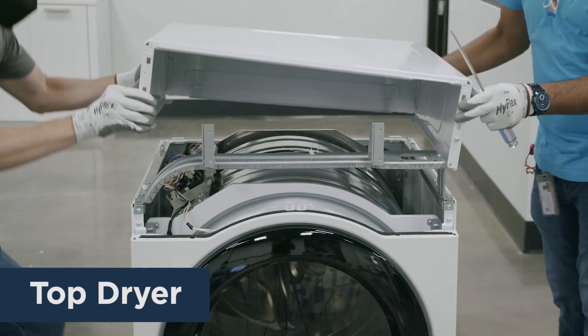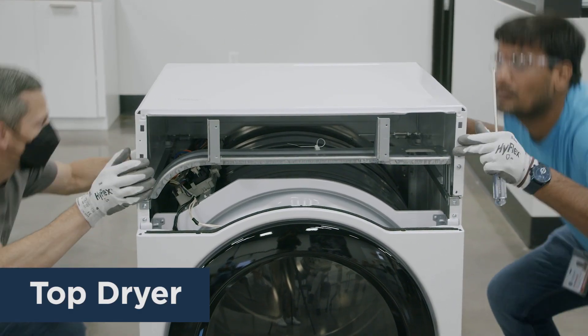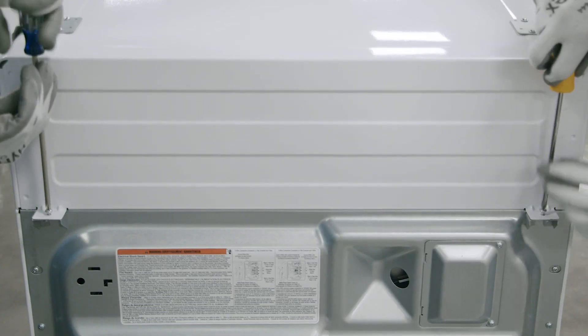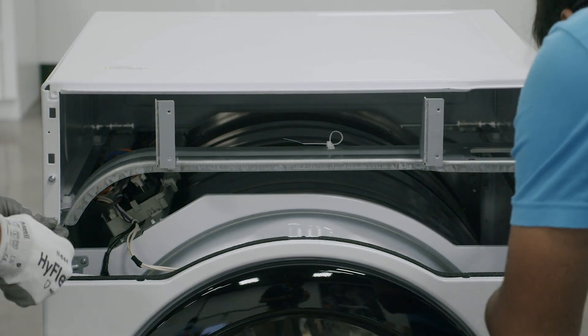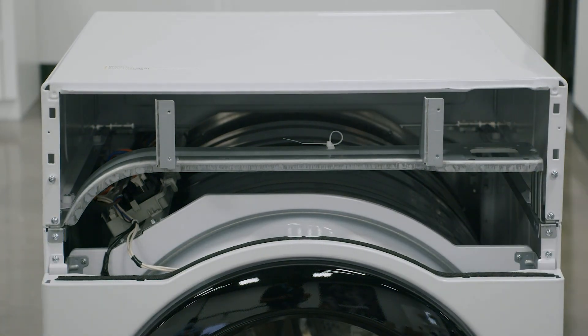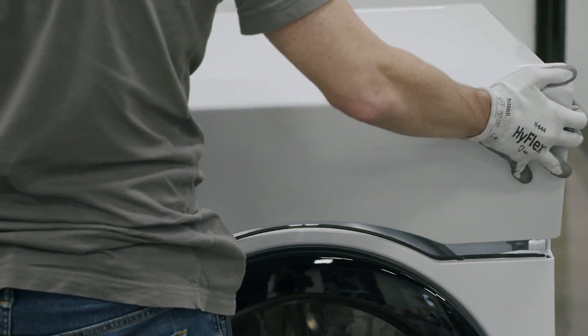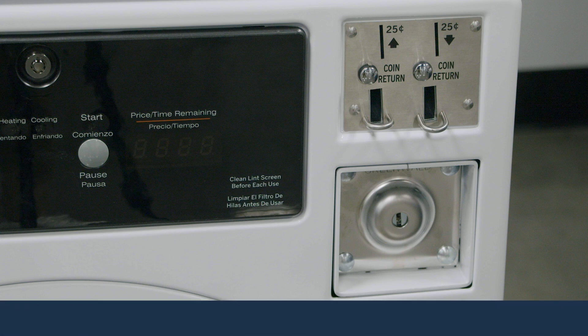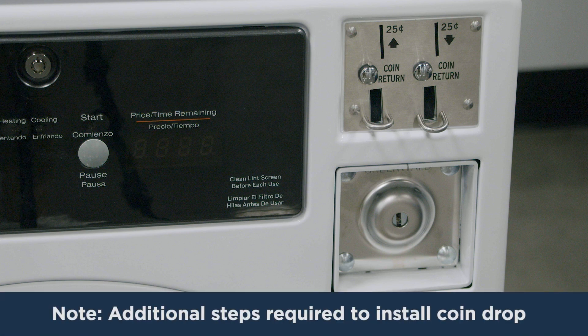For the top dryer, take the top panel that was previously on the bottom dryer and install it onto the top dryer. The four key slots in the top panel's bottom side will align with the four posts on the top of the cabinet. Tighten the two rear mounted screws and two front screws, then remount the control panel frame and tighten the two screws. If you are installing a coin drop for these stacked dryers, there are additional preparation steps needed here, which will be covered in a coin drop installation video for a dryer-on-dryer stack.